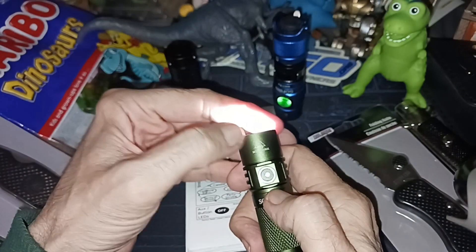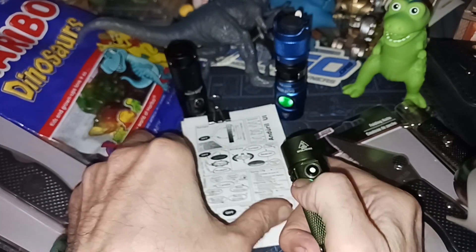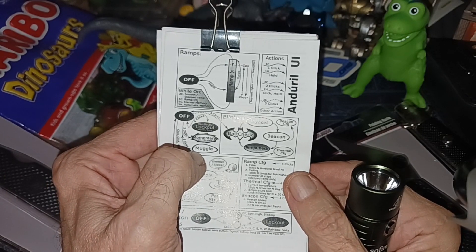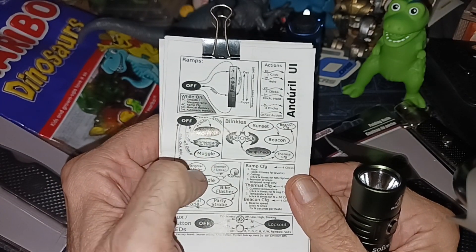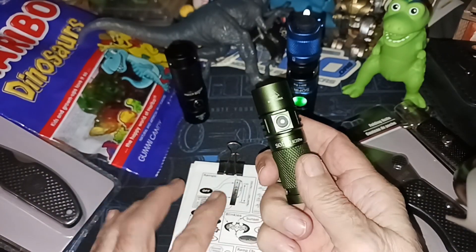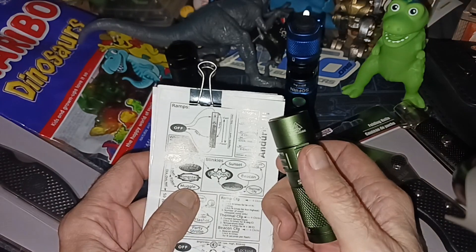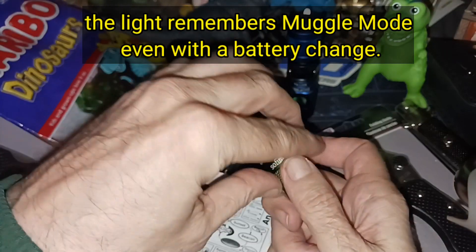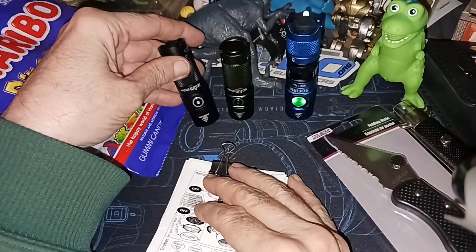I followed his instructions and got it out of muggle mode. On Anduril 2, it's not six clicks — it's ten clicks and hold. That's a big difference you'd never figure out from the manual. I think it was shipped in muggle mode, because I'm pretty sure I never did ten clicks and hold. So now I have two fully working lights.